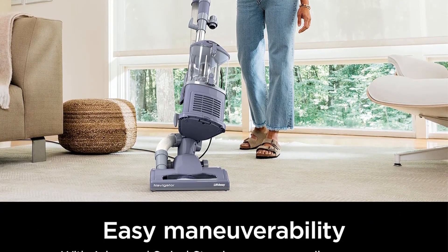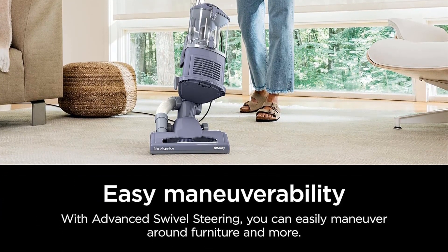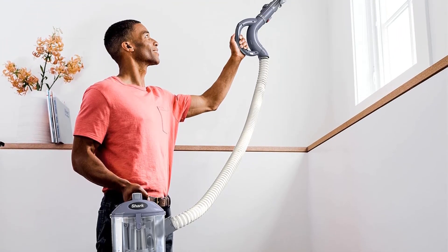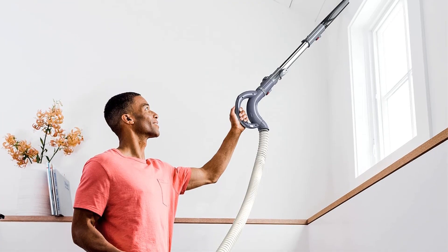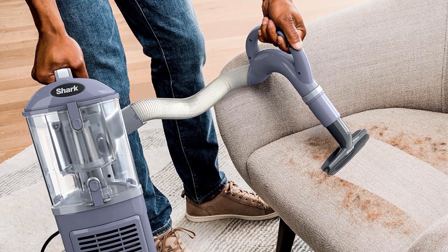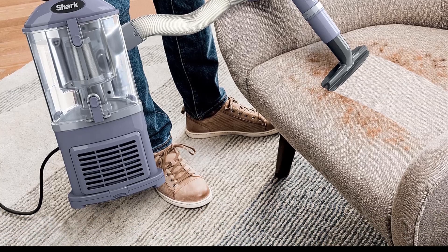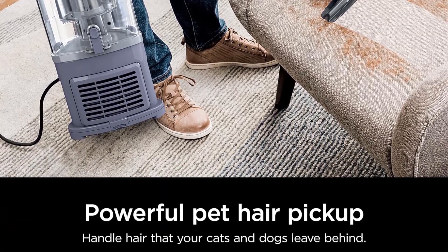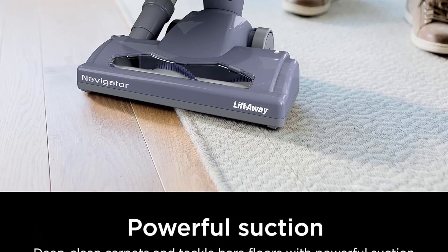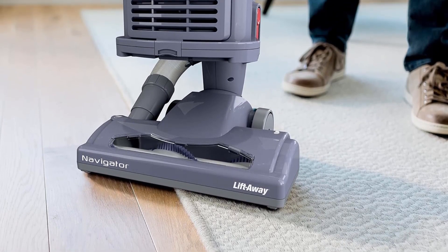Swivel steering — easily maneuver your vacuum in and out of tight spaces, in corners, around furniture, and more. Perfect for pets — powerful pet hair pickup attachments like the wide upholstery tool make cleaning pet hair a breeze. Crevice tool accesses corners, baseboards, tight spaces, and ceilings for versatile cleaning. 5-year limited warranty.